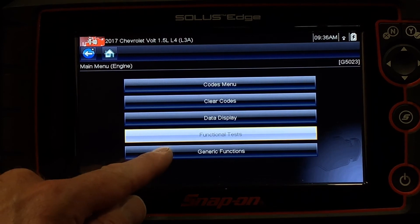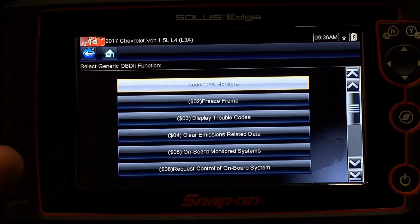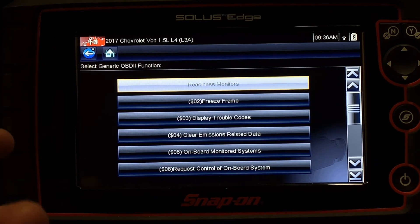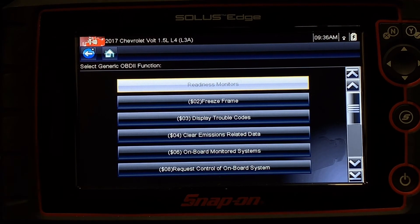The last thing on my list is generic functions. That menu is often part of most scan tools, although the title and naming might be slightly different, but it's going to take me to that global OBD2 type structure that we saw at the very beginning.